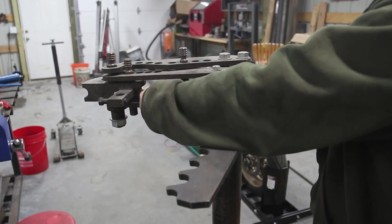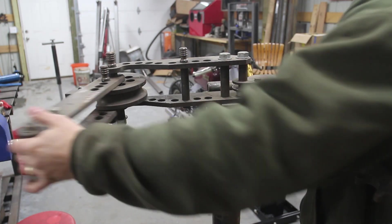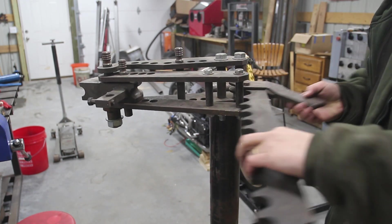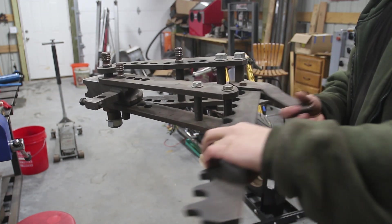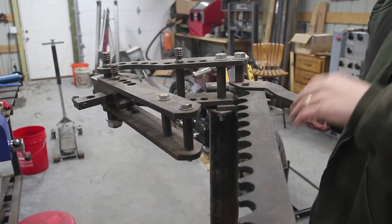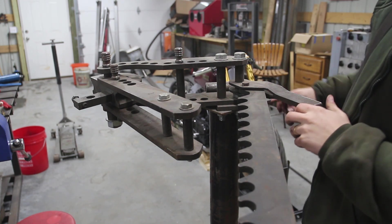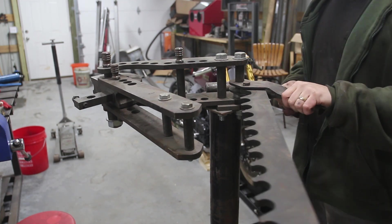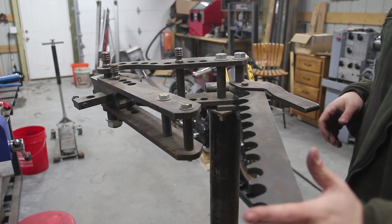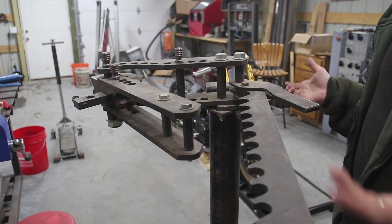The bending action happens here - you put the tube in, and when you bend the tube this arm moves and the tube bends. The way you do that is these ratchets here; you put this in and basically just ratchet it forward until your tube's bent. Bending a really thick tube is a ton of work. I ended up putting in a brace so I could push against it, but it's still really, really hard and not any fun. I've used some hydraulic ones before, and it's obviously much better.